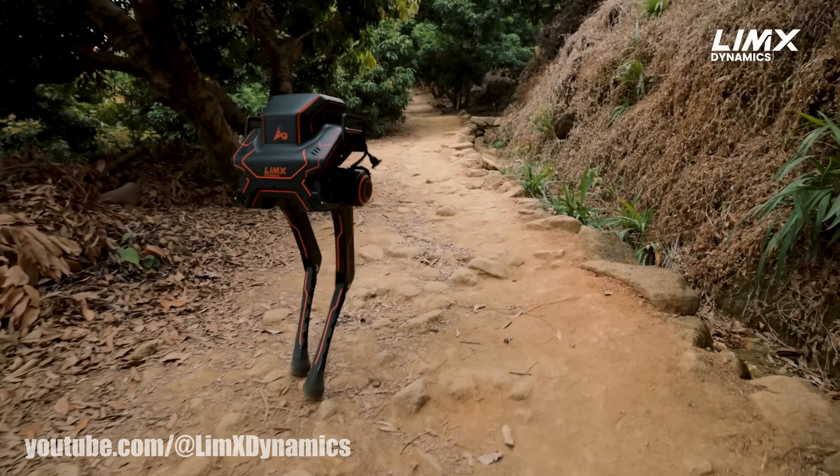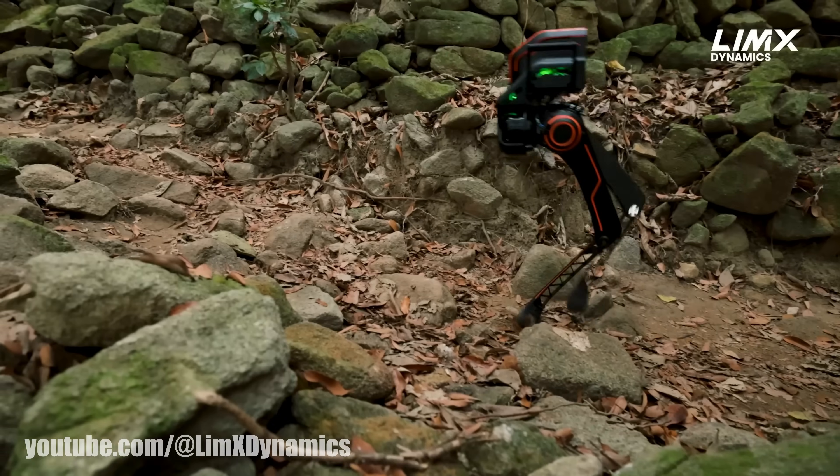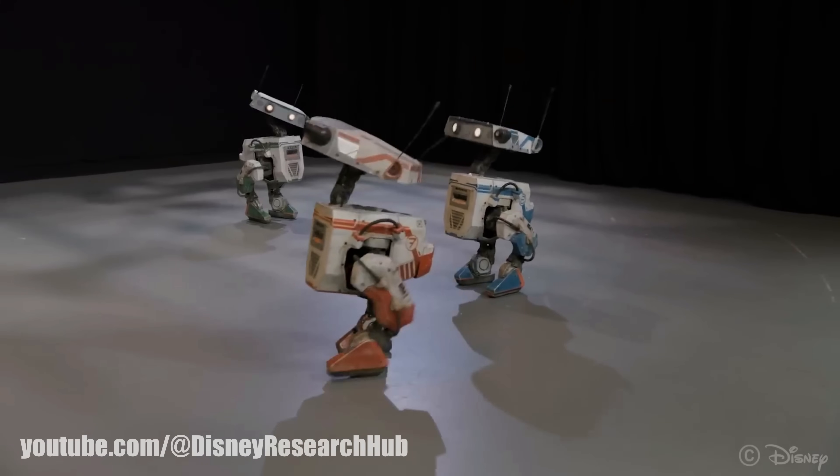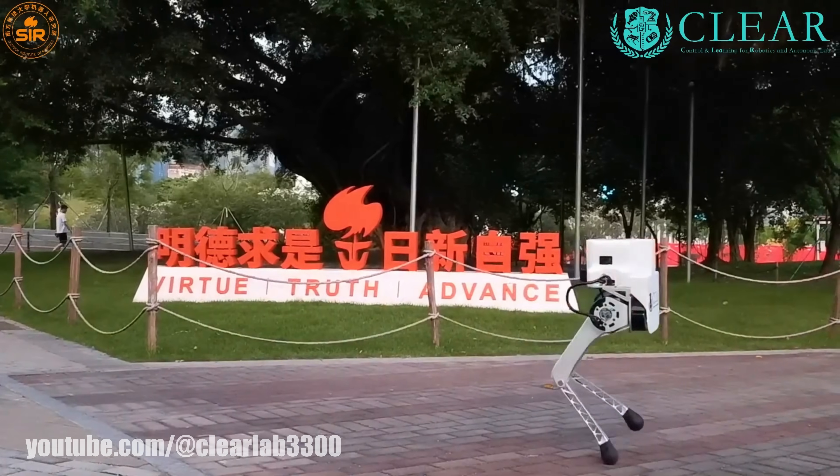Recently I saw a video of the Limex Dynamics P1. It's a bipedal robot that's able to walk on various terrains and recover after being beaten senselessly. I've also seen a couple of other walking bipedal robots like this and they seem pretty fascinating, so I thought I'd build my own.